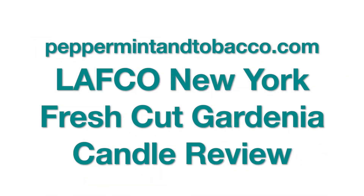Hey everybody, welcome to Peppermint and Tobacco, a YouTube channel all about home fragrance including candles. Today I have a review of Lafco New York's Fresh Cut Gardenia Candle, so stay tuned. Welcome back — you're in the right place if you love content about home fragrance and just how to make life smell great, and one of the ways you can do that is with this Lafco New York Fresh Cut Gardenia Candle. I'm going to tell you all about it.